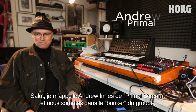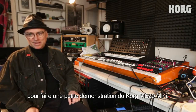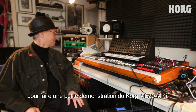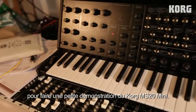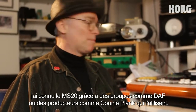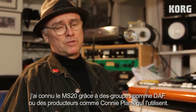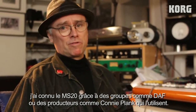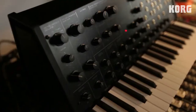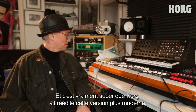I'm Andrew Innes from Primal Scream and we are here in the Primal Scream bunker in central London and we're going to demonstrate the new Korg MS-20 Mini. I've heard obviously about the MS-20, I've read about bands I really love like DAF and producers like Connie Plank — that's what they used. And it's great to see that Korg have updated it and made a modern version.